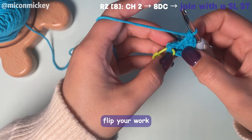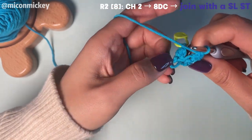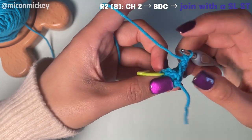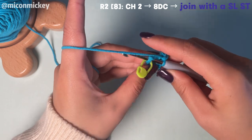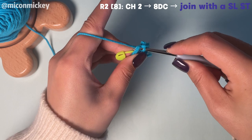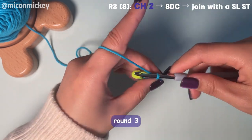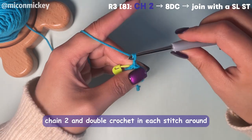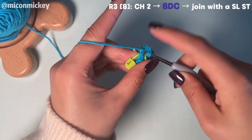Before joining, flip your work so the completed stitches are on the bottom. Then join with a slip stitch as before. For round 3, chain 2 and double crochet in each stitch around, then join with a slip stitch.